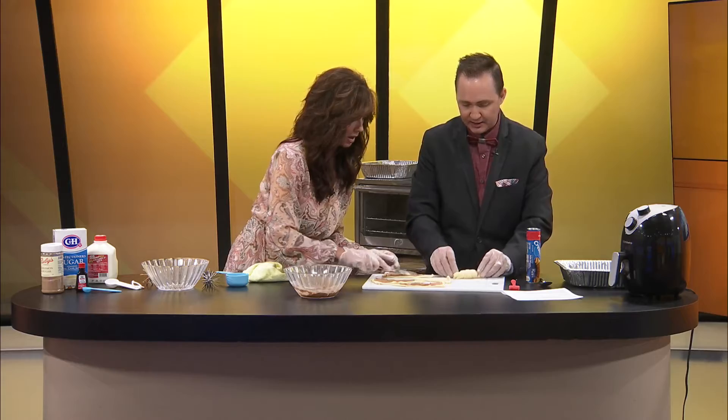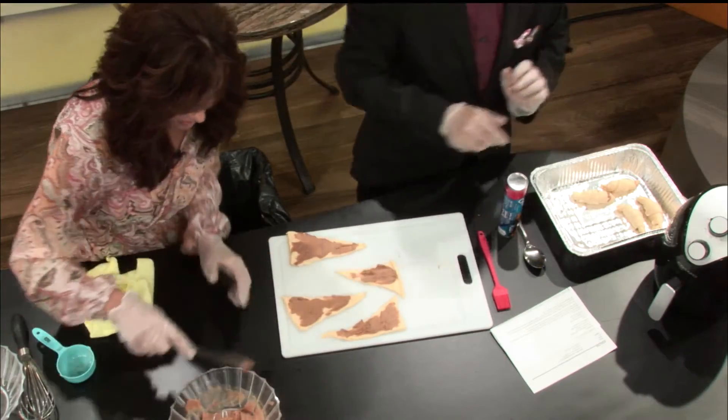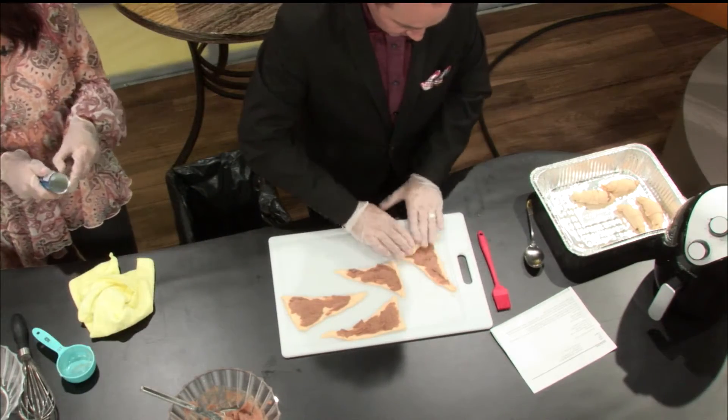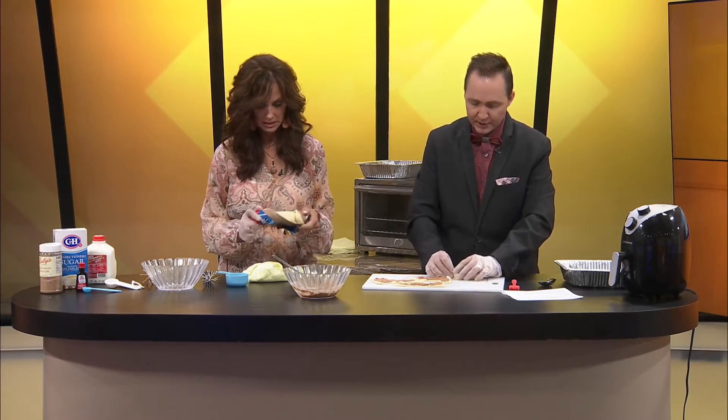I kind of like the cinnamon sugar oozing out because it's probably going to crisp up a little bit. By the way, I found that pre-mixed cinnamon sugar with the Ruby's Spices at Price Cutter — it was actually down closer to the ice cream area, because people like that on ice cream. And it's also where I got the waffle cone pieces. Not that it's hard to mix your own cinnamon sugar, but if you don't have to, how nice is that? I'm going to go ahead and put some of these on the pan.